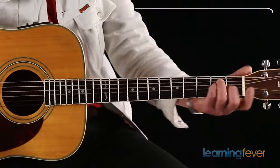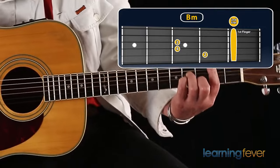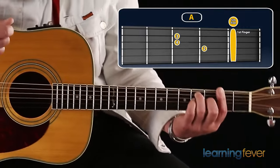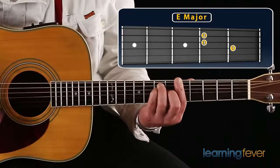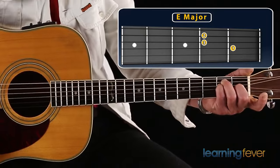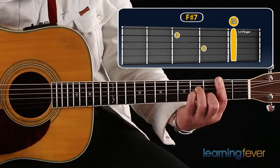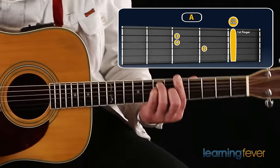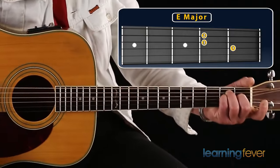Let's try that nice and slow. B-Minor, then here comes the E chord — just slide straight down.